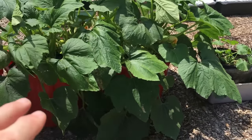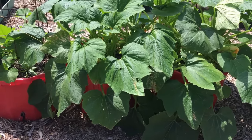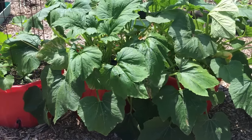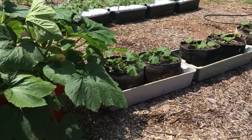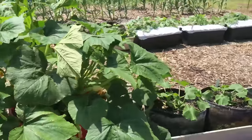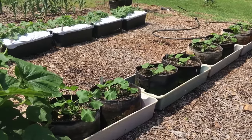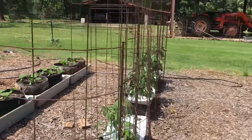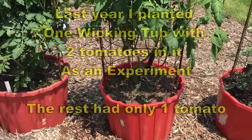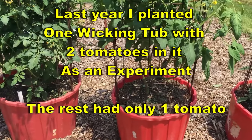Wicking tubs are a little more expensive because you probably have to buy the tub. They take about two and a half cubic feet of potting mix — a bit more than the grow bags — but you're getting a bigger area. I'm putting two squash in these. When you start determining cost you have to figure out how many plants you can grow in one wicking tub. I've got each of these tomato wicking tubs with one tomato in it, though you could put two.